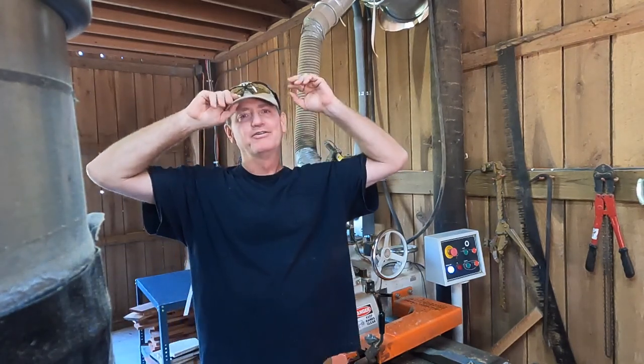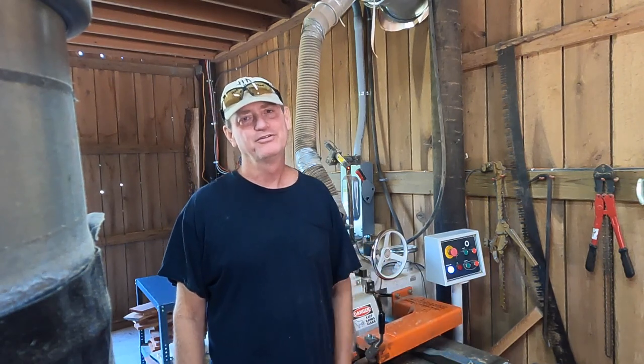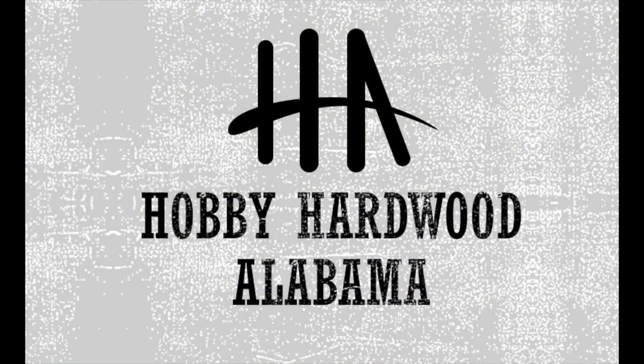Hey folks, I appreciate you watching us talk about our straight line rip saw. It's a really pivotal piece of equipment that we have. We use it every day and it kind of separates us apart from some of the other places that sell hardwood. We want to make our wood the best that we can possibly make it, and this is just one of the several steps that we take. If you'd like to learn more, please visit our website, hobbyhardwoodalabama.com. Come visit us if you'd like — we're in North Alabama just near Huntsville. If you liked the video, click the little subscribe button and have a good day. We'll see y'all then.